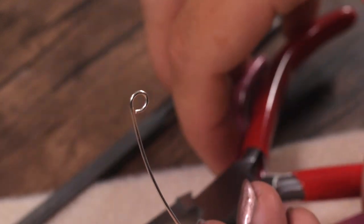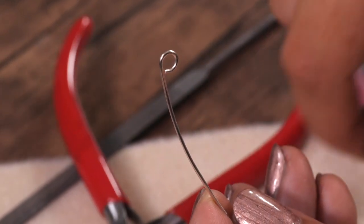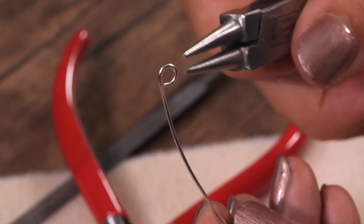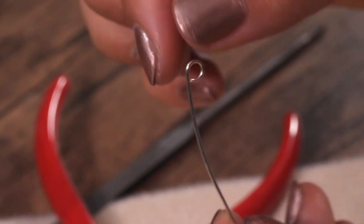Sometimes you want a number nine loop for certain designs, but often you want it centralised. For example, if you're doing ear wires you'd leave it like this and carry on, but if you're making eye pins you normally want it in the centre.